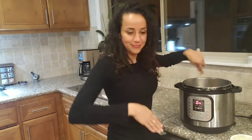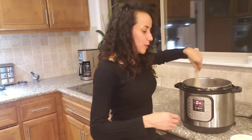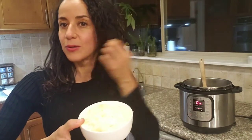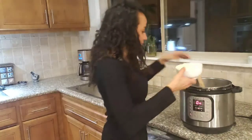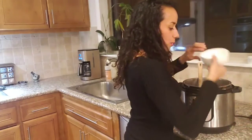About eight ounces of mushrooms. So we're going to start by sautéing the onion until it's translucent. Then we'll add the celery.